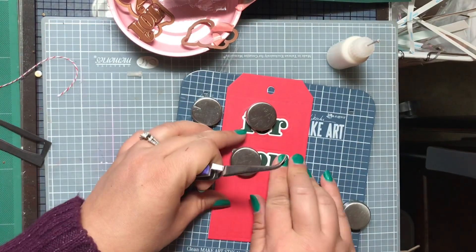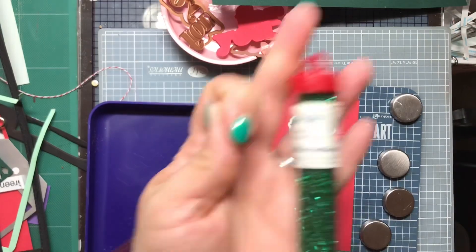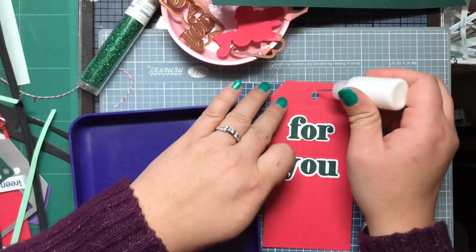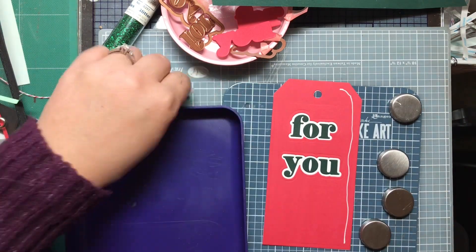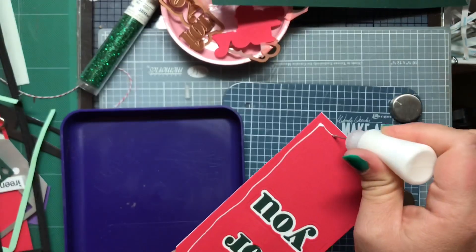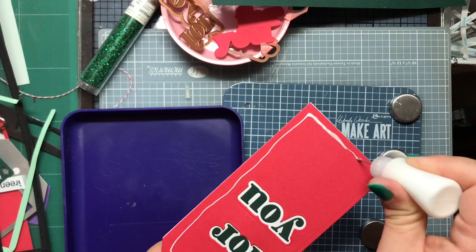Putting the last letter in place. And then this glitter — it's really, really old, as you can see from the container. But I like it because it's like chunkier glitter than normal. So it's not super fine, it's chunky. But I love it. It's a very old tube of glitter.